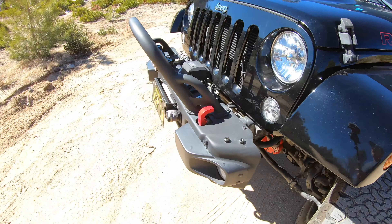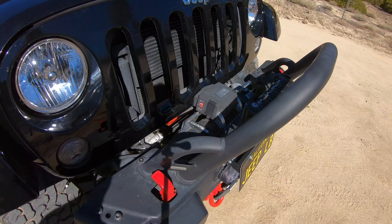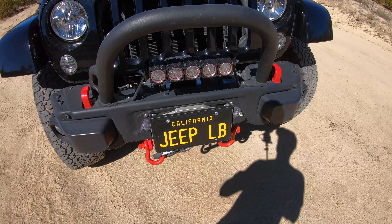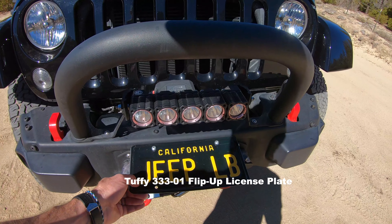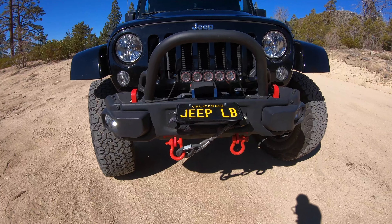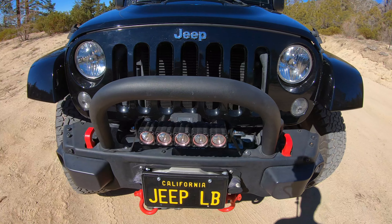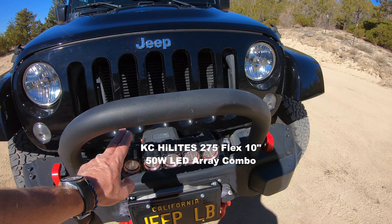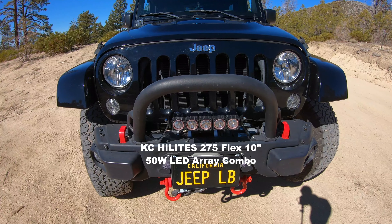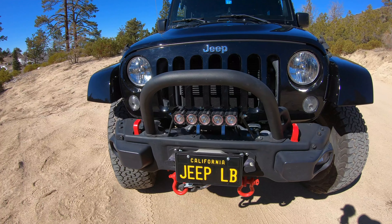On the front we have a Smitty X2O winch with synthetic rope. I found this online — I don't remember who makes this, but it's kind of nifty. You can still use the winch with your front license plate. California requires that you have a front license plate. These hooks were standard with the Hard Rock. And this is a KC 10-inch flex light and it puts out a lot of light. It's really impressive — the kind of light that those little bulbs can put out.